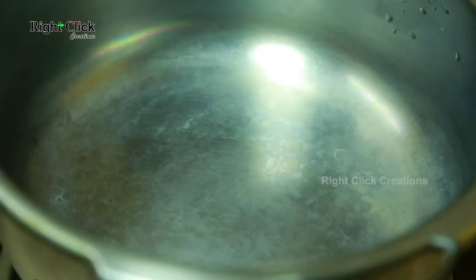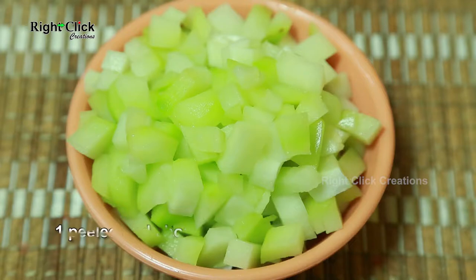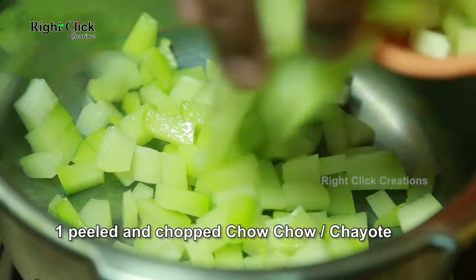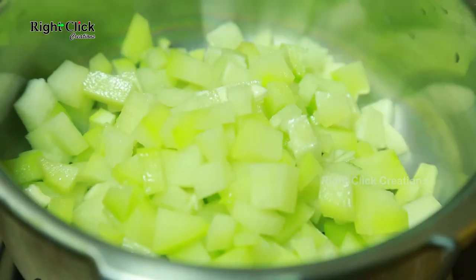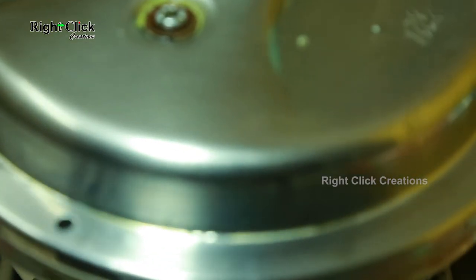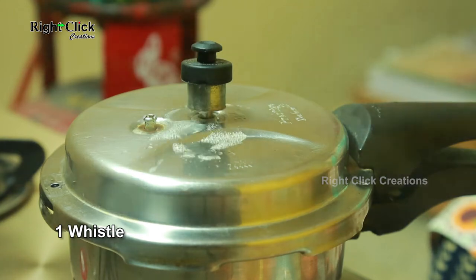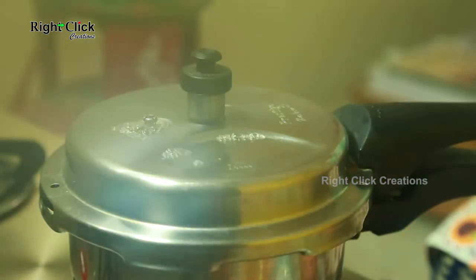Heat a cooker pan. Add one peeled and chopped chow chow. Pour little water. Allow for one whistle. Allow it to cool.